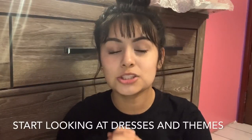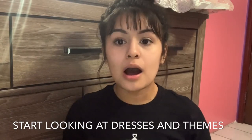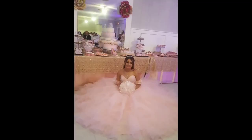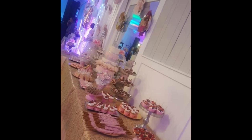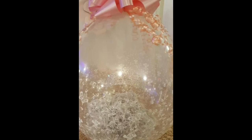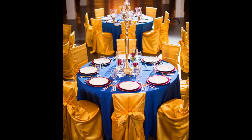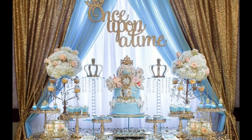The second thing to do is to obviously look for your 15 dress and themes. A lot of times your theme is going to be based off the colors of your dress. For me, my theme incorporated a lot of blush, silver, rose gold, and gold because those were the colors in my dress. You can also choose other themes like a Beauty and the Beast theme, a Cinderella theme, or my theme was colors and flowers — I incorporated a lot of flowers into my 15, even into my dance and center tables.